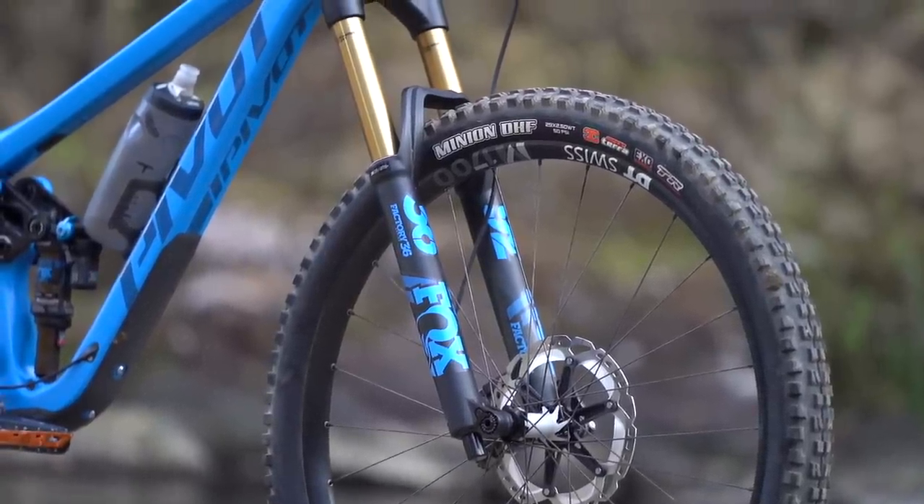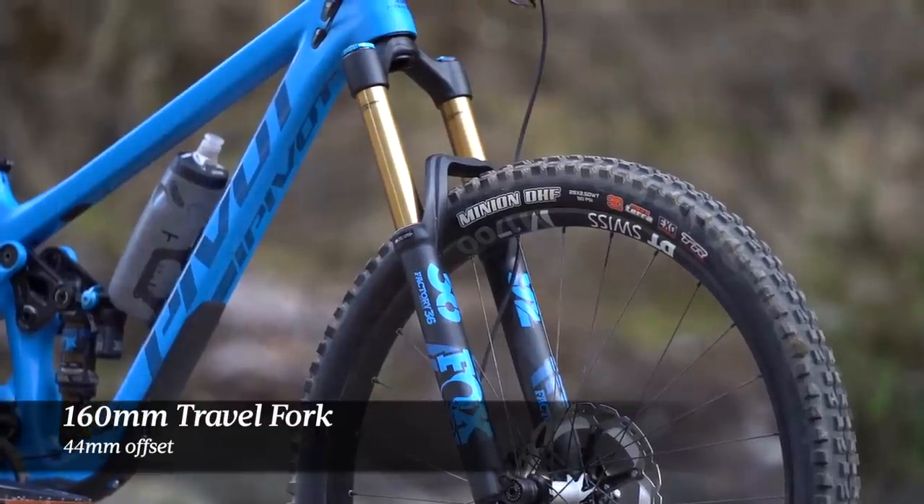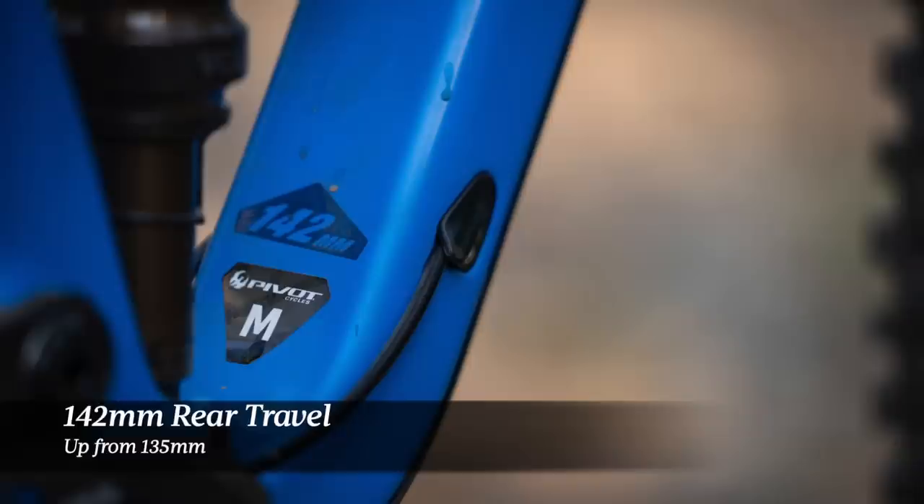That even goes for the extra small frame size, which is a new addition to the range. Compared to the outgoing model, the new Switchblade keeps the 160mm travel fork, though it pumps up rear travel from 135mm to 142mm.